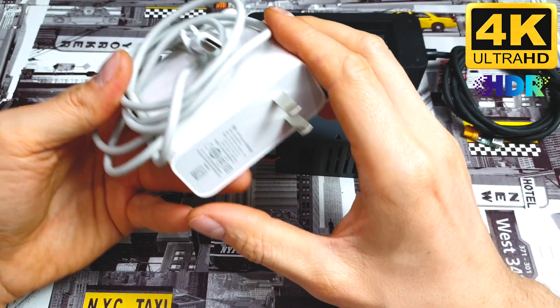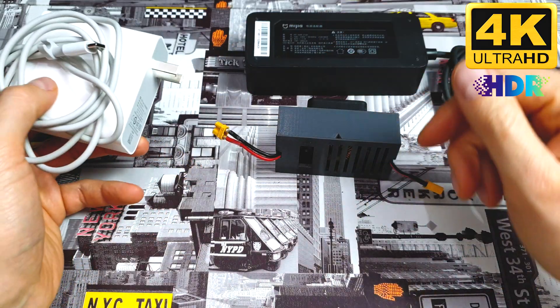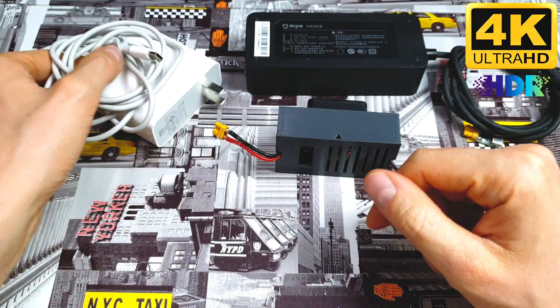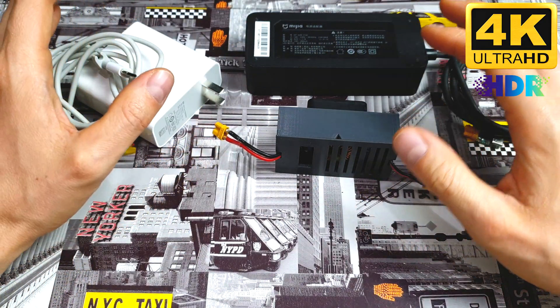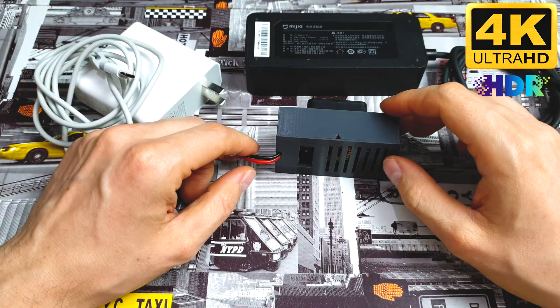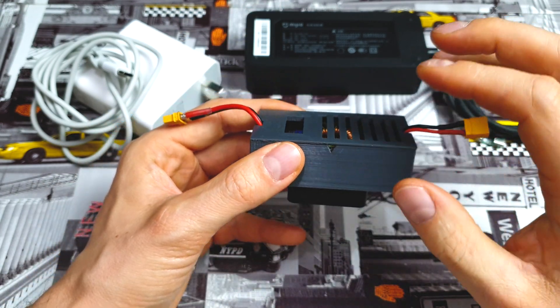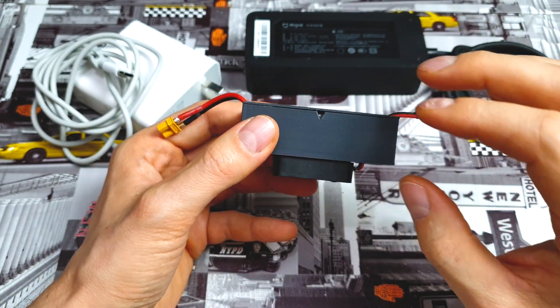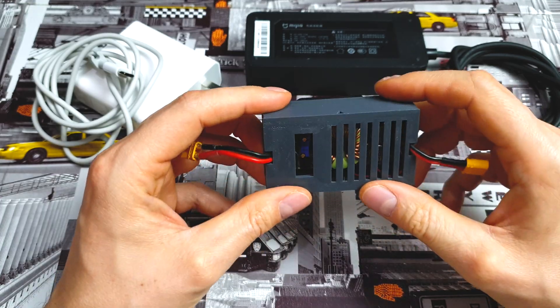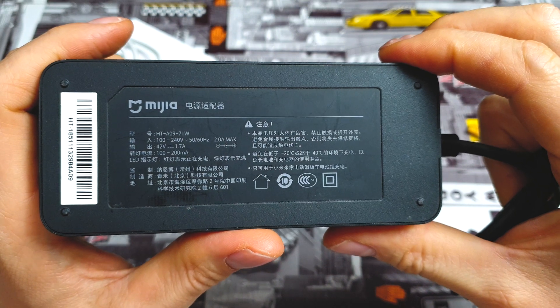If you would like to charge your Xiaomi M365 using a simple USB-C PD charger, in this episode I will show you how to do it. You will be able to charge not only Xiaomi but other e-bikes and foot scooters which are under 50 volts, thanks to this tiny magic box. And after some testing I can say it's working better than the stock Xiaomi charger.